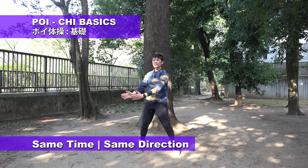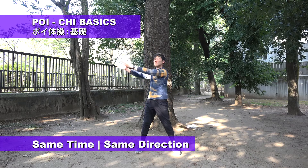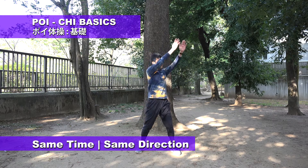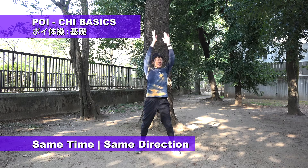Twist. Down and twist. And the other direction — same. Twist. And twist. Twist. Twist.